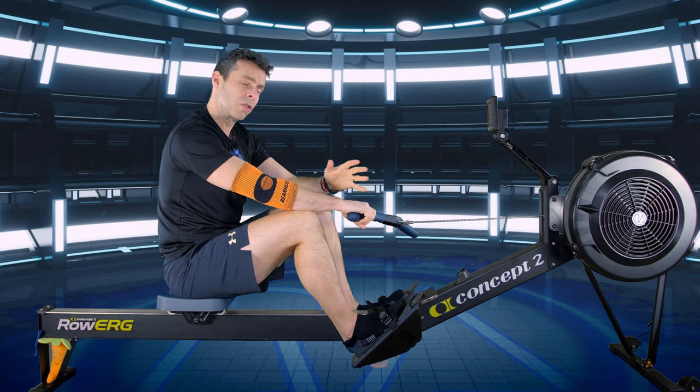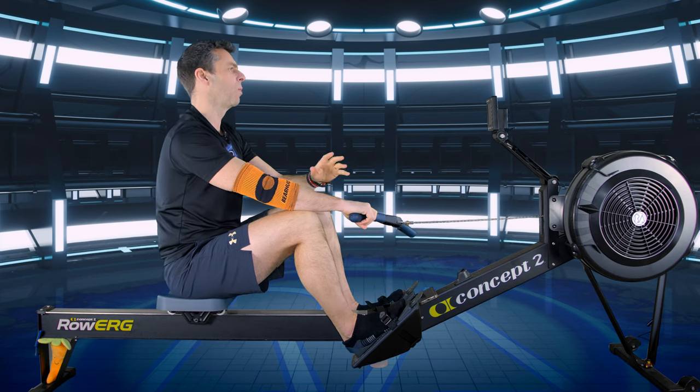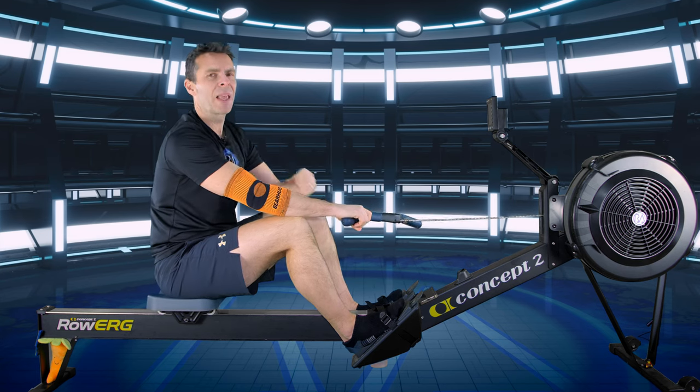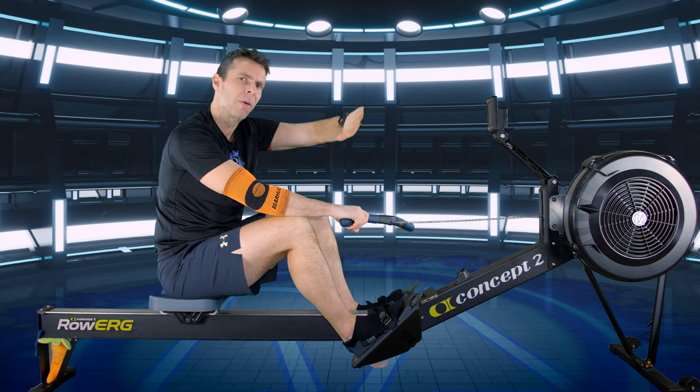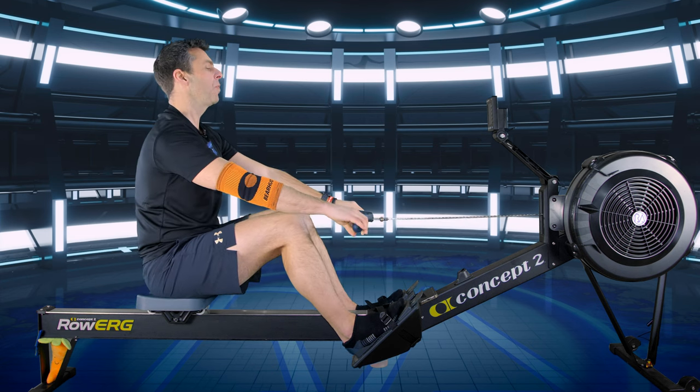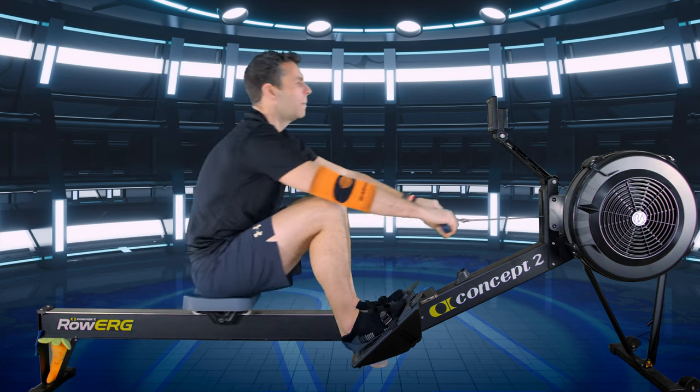Four-minute warm-up at 20 strokes per minute. Just start off at a nice gentle pace; we'll build up over two minutes, then do some single leg drills to get nice and warm. Here we go — in three, two, one, let's go.